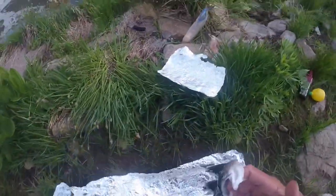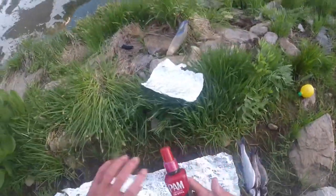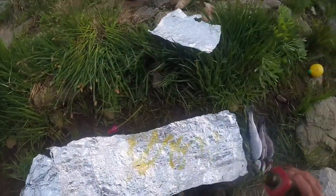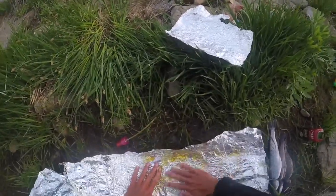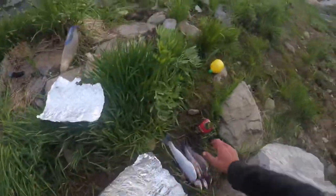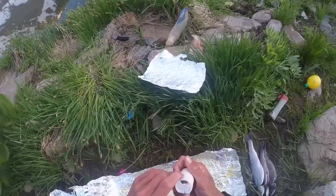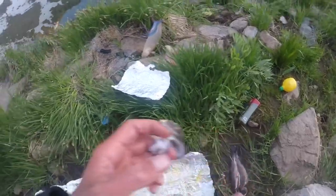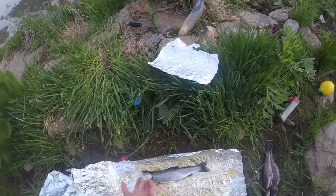So we got our three fish gutted and cleaned, and now we prepare them. I got some olive oil and I'm just going to drizzle this all over, spread that around a little bit. Now we get some of this meat seasoning and we're gonna put some of that all over the tin foil and lay our fish down.